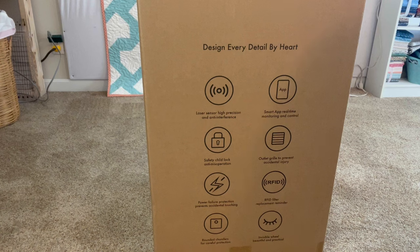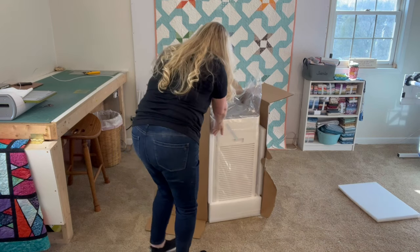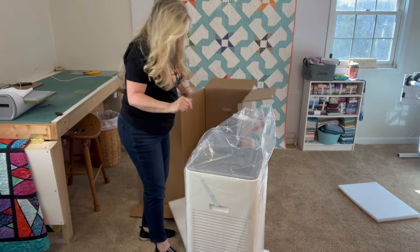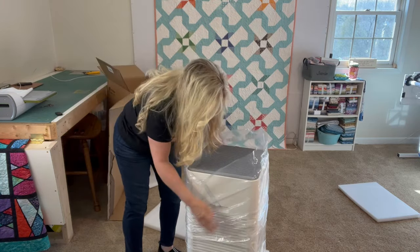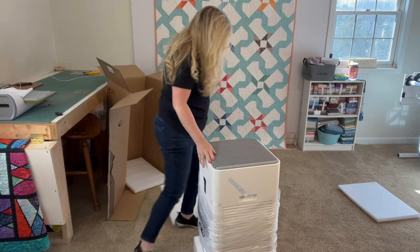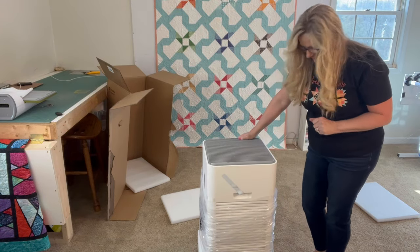I'm going to open this box right here in the front and share it with y'all. I've got the box cut open, so here we go. I'm going to move all of this to get it out. It's not that heavy — I can pick it up. I want to take all the plastic off and get it ready to show y'all all the features. It has a HEPA filter that I'm going to show you how to install.